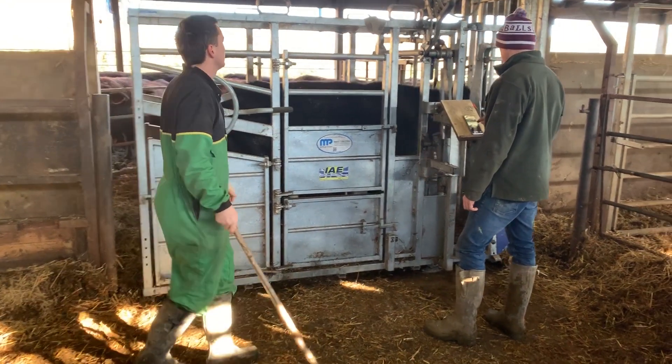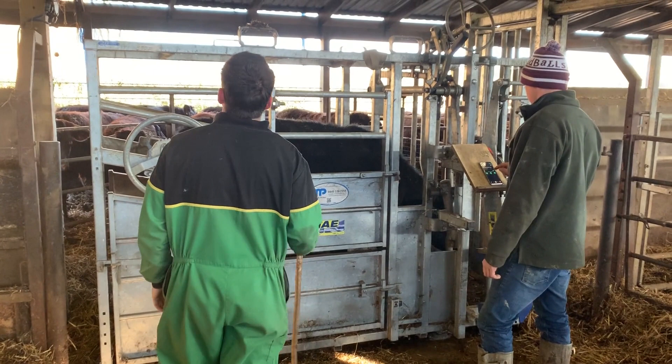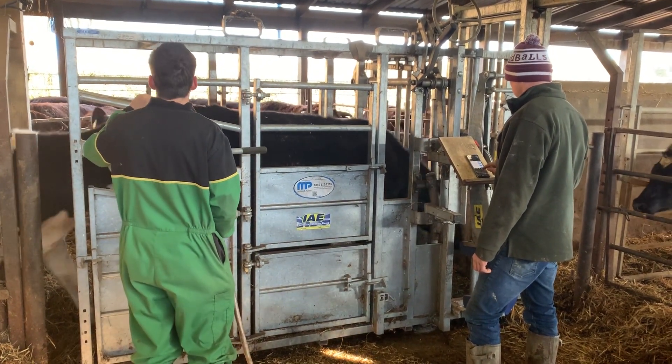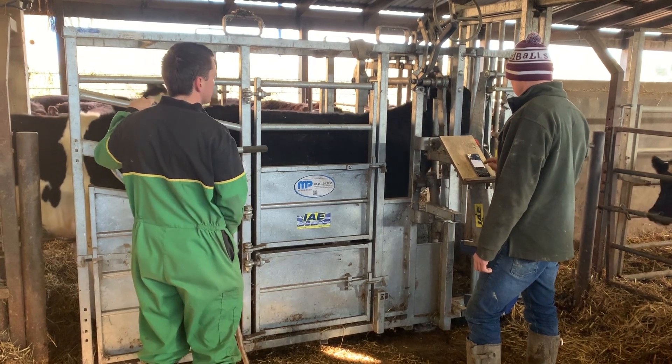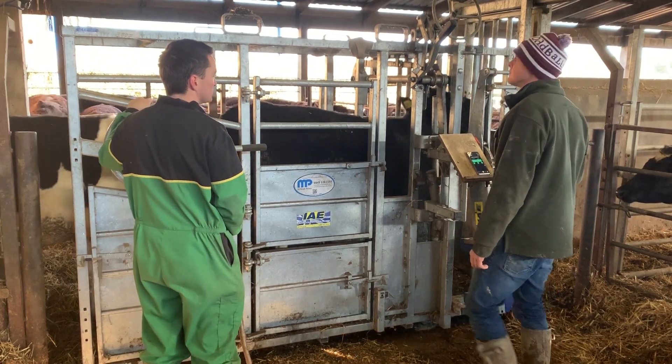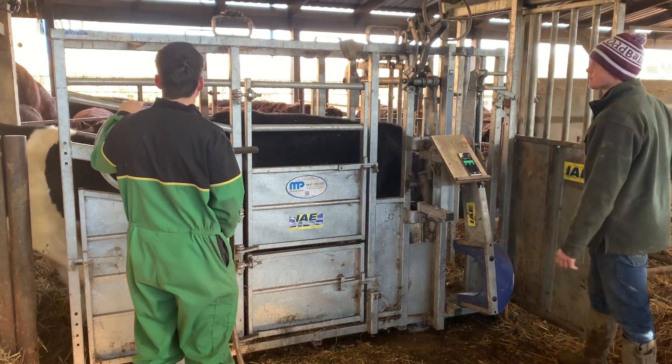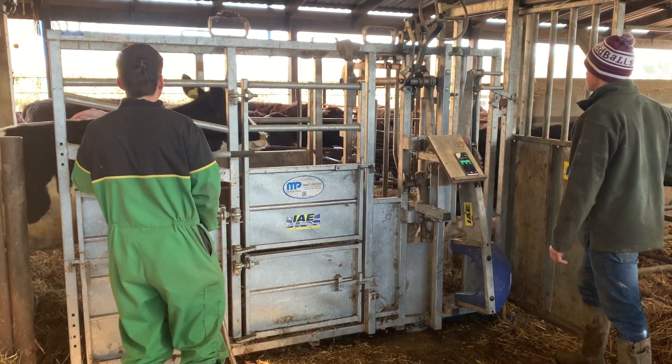What will happen is, as the animal steps in, the weigh head will look for a steady weight. Once it has that, it will send it straight over to the breeder, and then we are able to search the ID for the animal. If we had an eID tag, we could scan the eID tag and it would populate the record, or we could search for a visual ID or passport number as well.